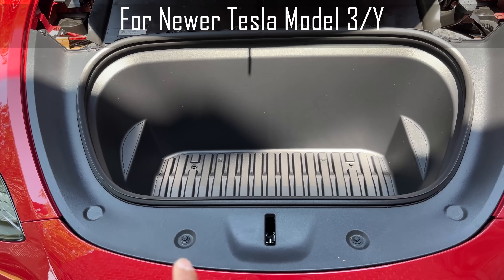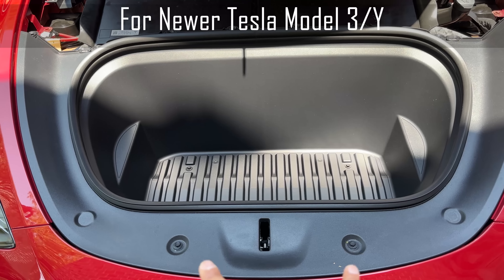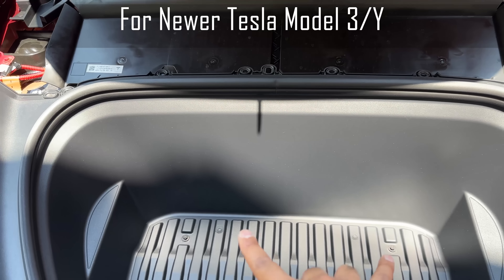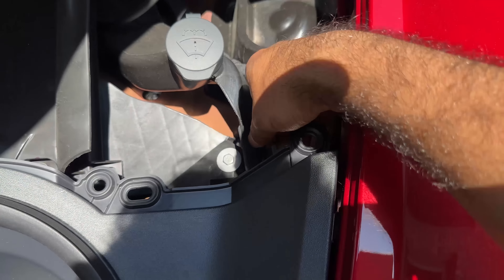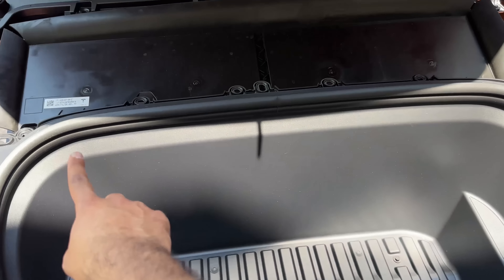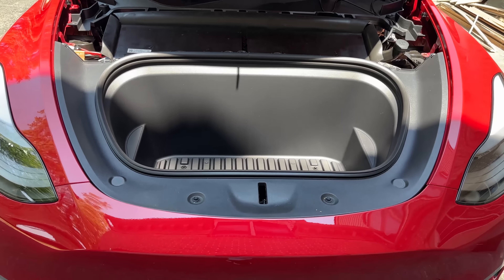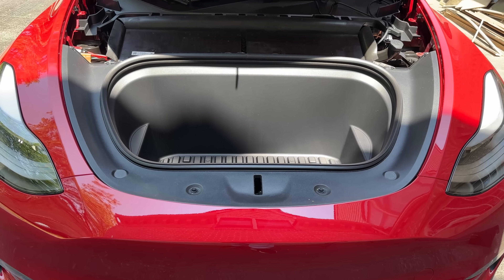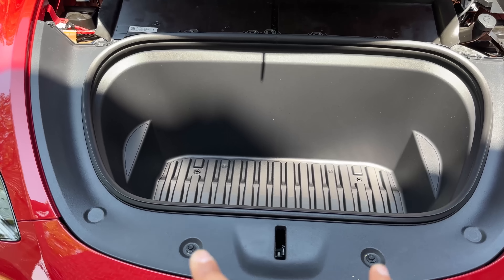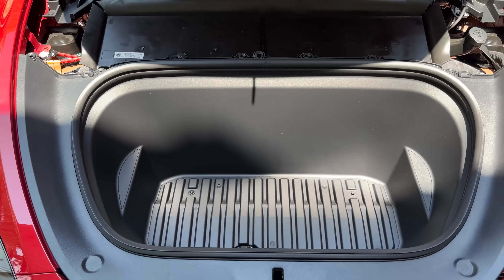This is where things get a little bit different between the newer and older Teslas. For newer Teslas with the AMD chip, you're going to have two 10mm socket screws here and two 10mm screws there — four total — plus a little plastic pin you need to remove. For older Teslas, you're going to have two clips here plus two on the front. I have a bookmark in the video showing older versus newer Tesla.